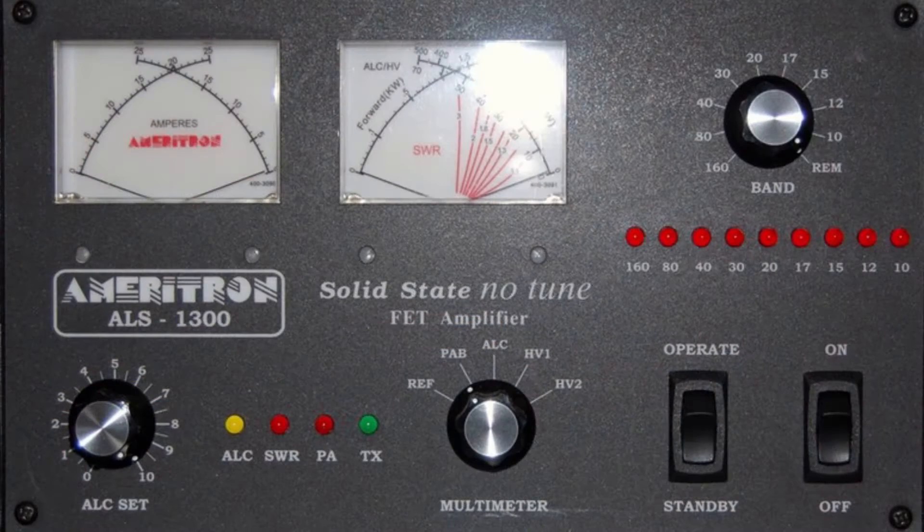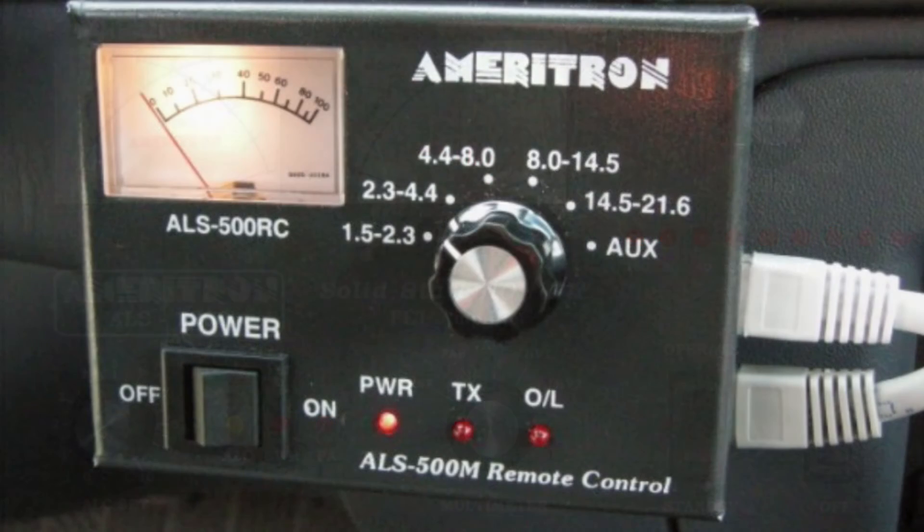The amplifier for the mobile operation is the ALS1300, mounted just behind the rear passenger's seat. The remote for the ALS1300, however, is mounted just left of the radio.